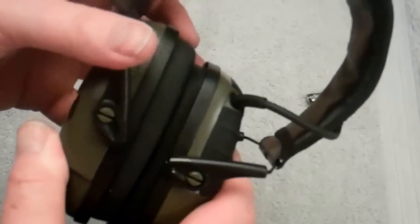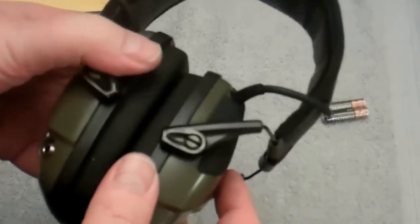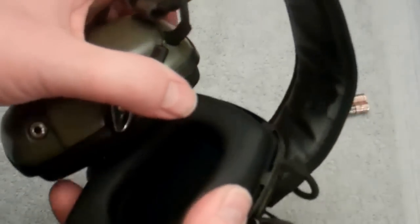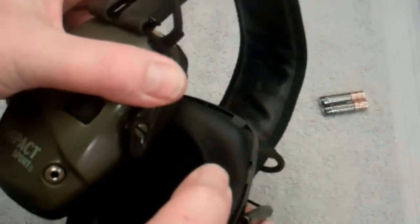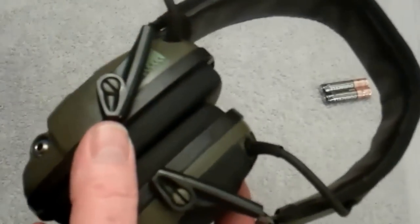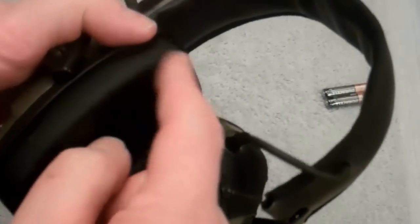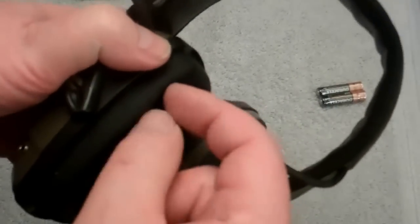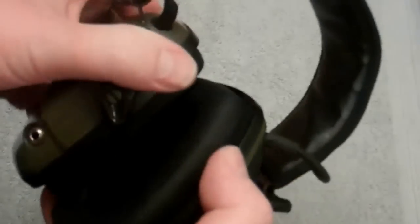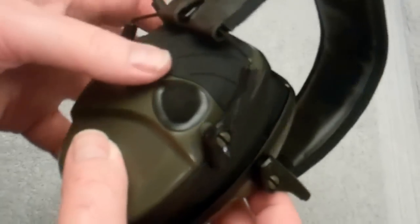The headband is padded with good spring tension and they're a thin design. They seem to be flexible. One thing — if you wear glasses like I do, you're going to have a little bit of an issue with your frame under these. You either find inserts in the rubberized earmuffs or just find the best that's going to work for you.